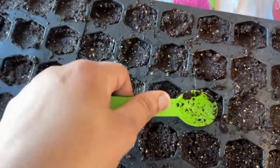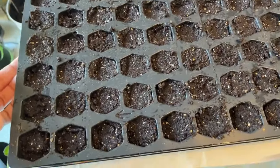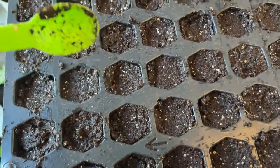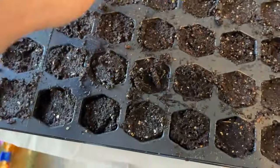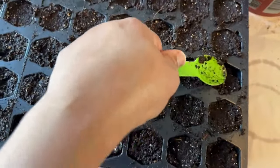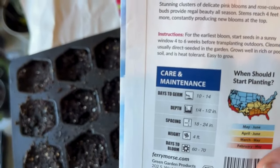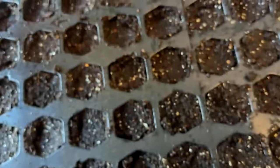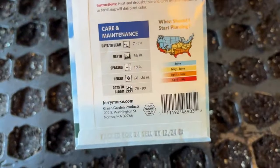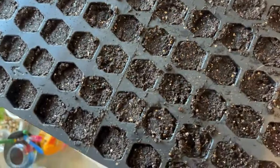I used a spoon and pressed down on each cell to make sure there are no air bubbles. I held both ends of the tray and tapped it to settle the soil, then added more where it was loose. Take your time and do it properly. Now we'll sow the seeds according to the packet — this one says a quarter to half inch deep, and Joseph's Coat says an eighth of an inch.